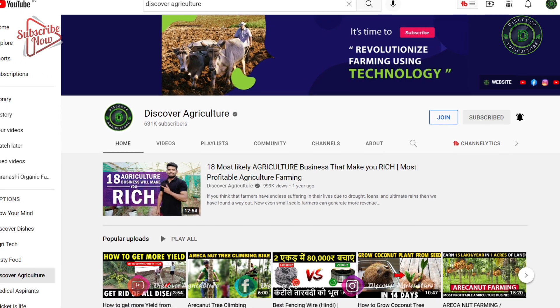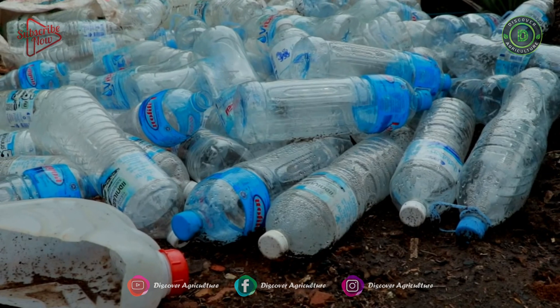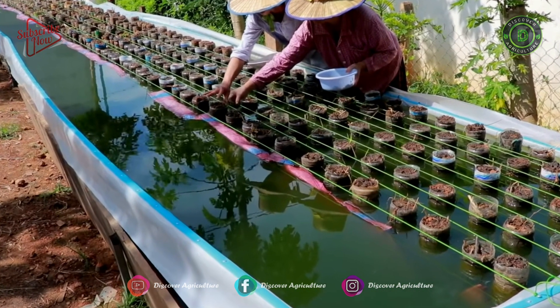Hi! You're watching Discover Agriculture YouTube channel. Now we will show you a video on using 1500 plastic bottles for backyard aquaponics farming fresh fish and growing some plants.